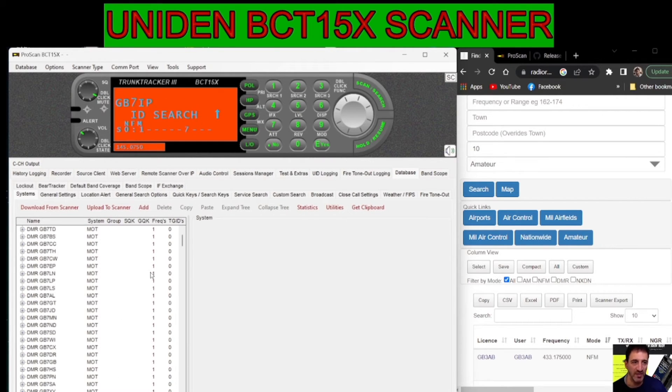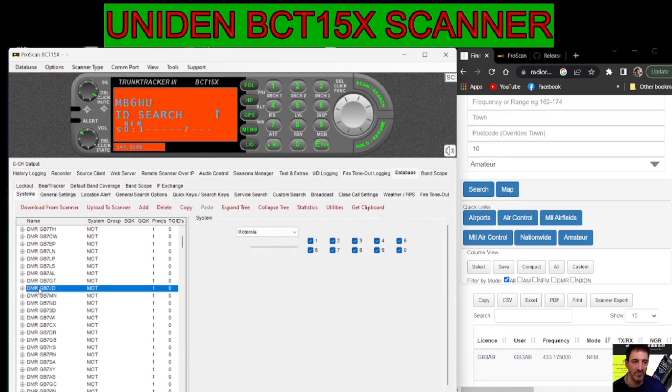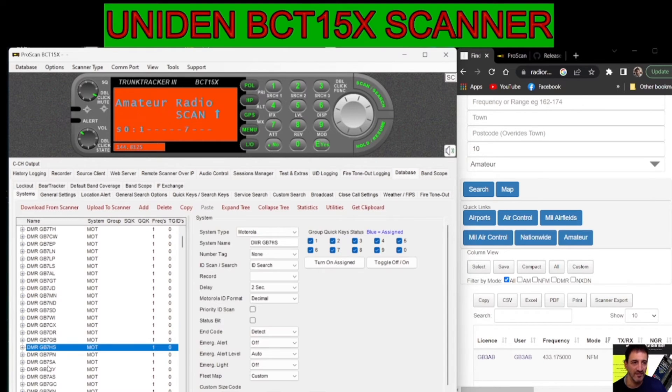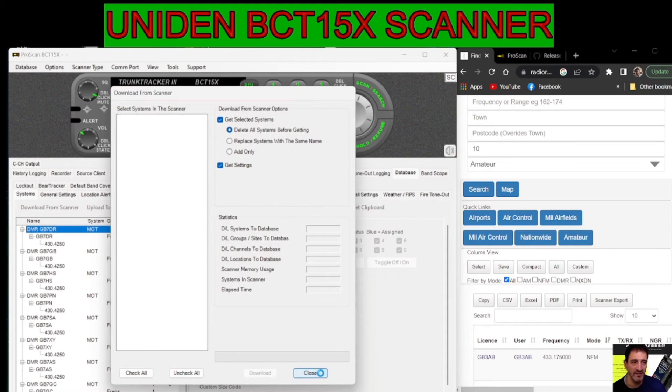It's imported into the software before we put it in the radio. At this point we can make some changes if we want, but I'm just going to bring it all in. Look at all that — it's loads, isn't it? You can set yourself some other parameters here, which I'm new to with ProScan — quite a lot. I'll close that.